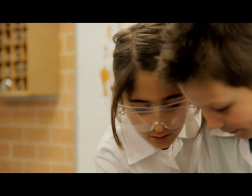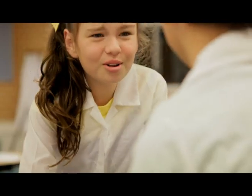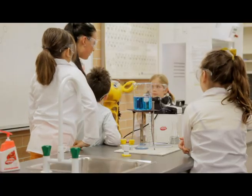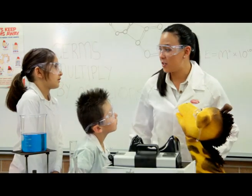Germs can multiply by millions in just a few hours. Ew! See, Harold, even when you wash your hands you need to do it properly. Let's show you how we wash those hands correctly.